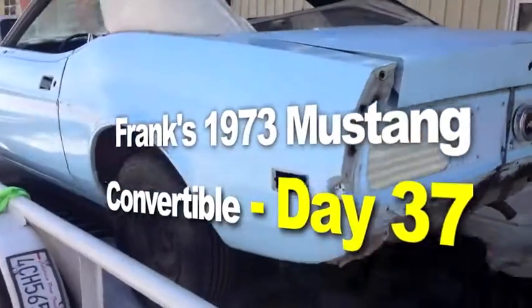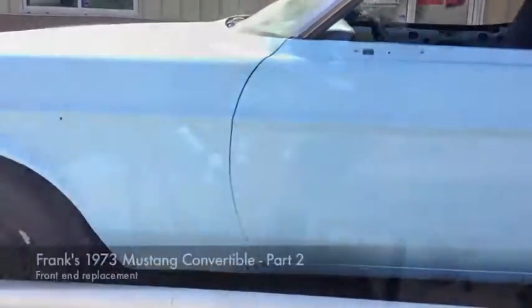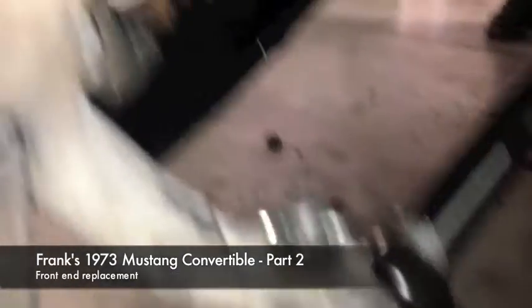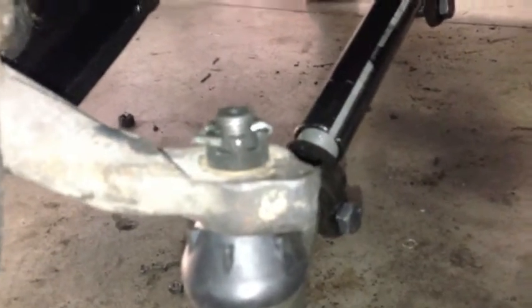1973 Mustang Convertible. So there is the spring perch, the upper control arm, the lower control arm — all ball joints were replaced because they came with the control arms. And there is the new tie rod end.